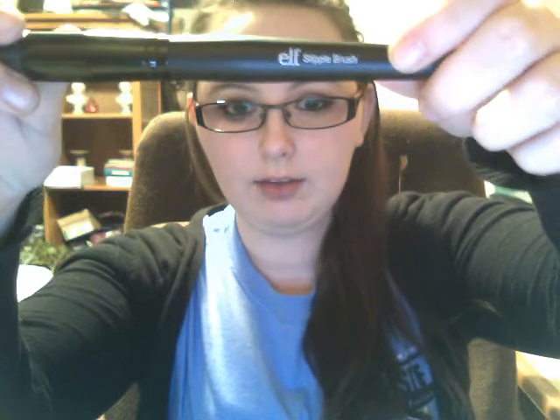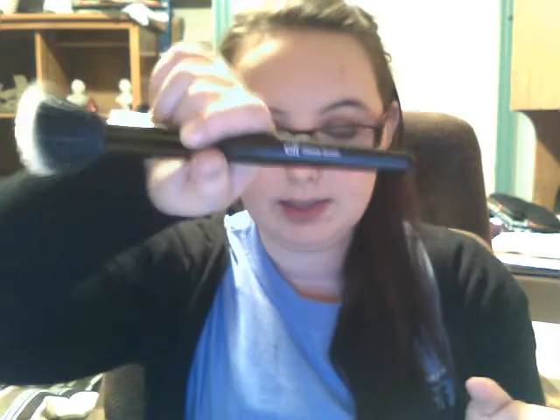One thing I love about E.L.F. brushes in general is that they have the name on the brush — each different brush has its name on it. So if I'm talking about the E.L.F. stippling brush, I'm talking about this brush right here because it says so on it. I also love that the studio brushes are always very sleek — they have the black handle and mostly black hair, so they're really nice and sleek.